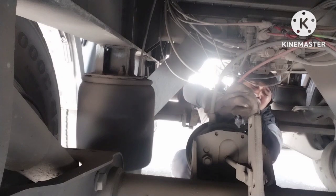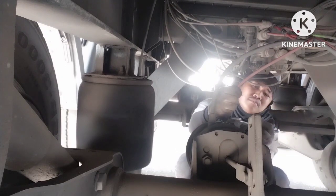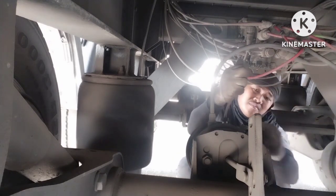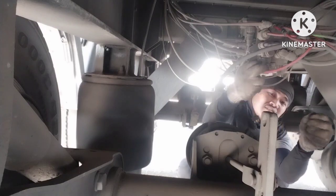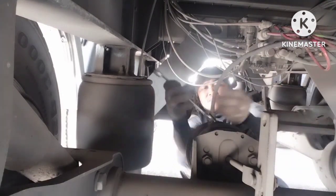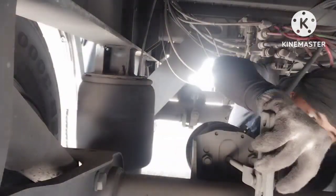Itong malaking brake booster ito guys sa trailer ko, kasi singaw yan guys. Yung diaphragm, kuro-kuro hindi nakapalitan ng diaphragm yan. Palitan nating bago, kaya may bago tayo. Ito may bago.